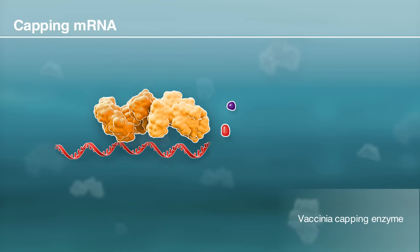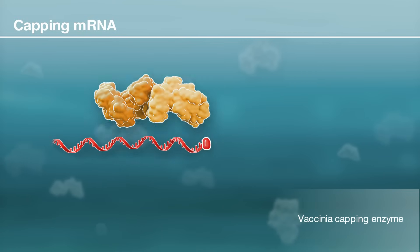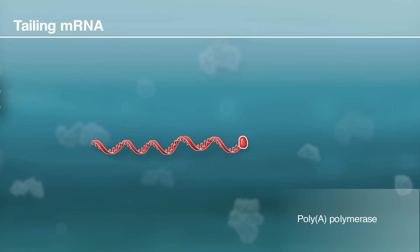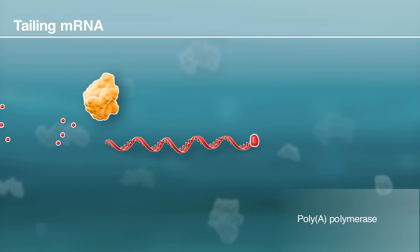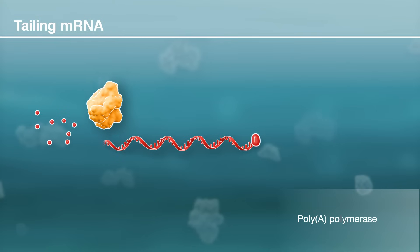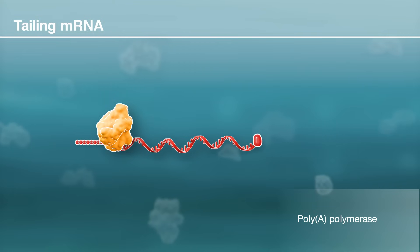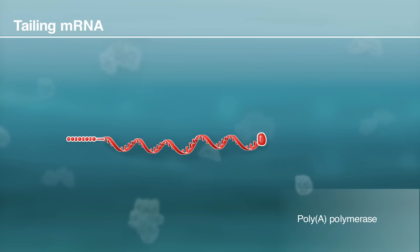Following transcription, the mRNA is modified by adding a chemical cap to stabilize the mRNA. Polyadenylation also improves the stability of the mRNA strand. This is done by mixing the mRNA strand with poly-A polymerase and ATP to add a suitable poly-A tail.